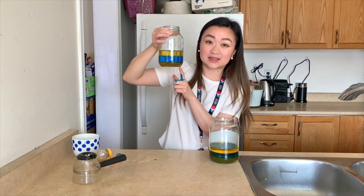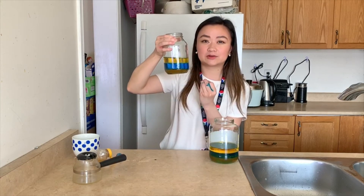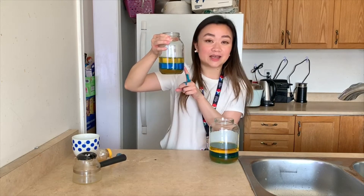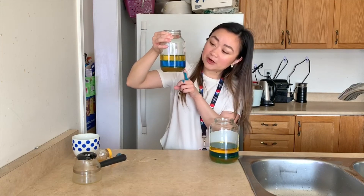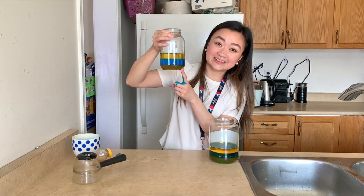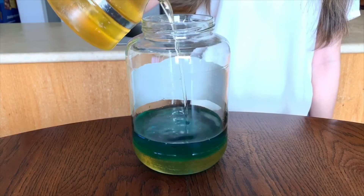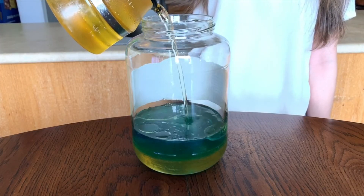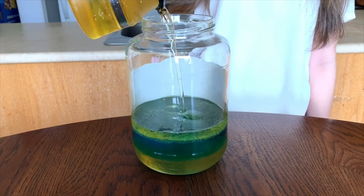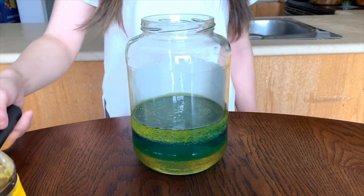This means that the particles of honey are very, very tightly packed together and it's hard for the water to seep through. Secondly, in our little jar here, our water is the second most dense. The particles in the water are not as dense and packed together as honey, but they are more packed together in comparison to the vegetable oil. So that's why it's hard for the vegetable oil to seep through that water. And lastly, as you guessed it, the vegetable oil is the least dense, and that's why it's sitting on top of our water.